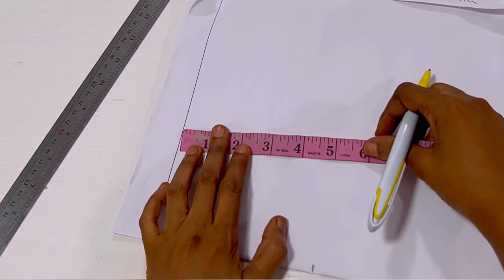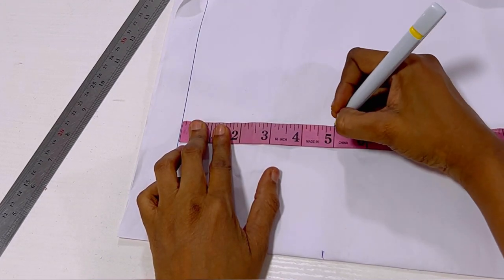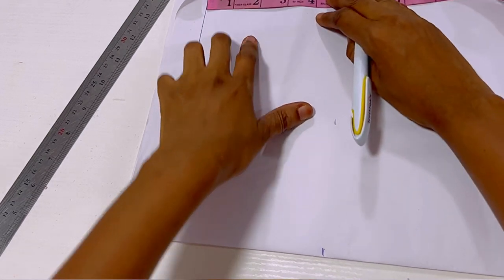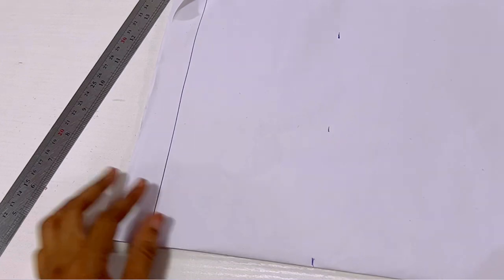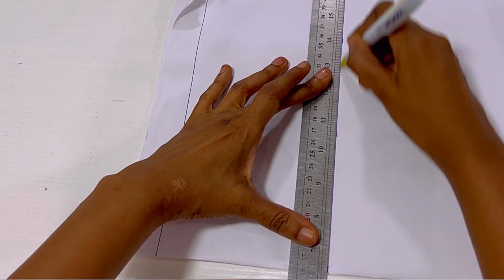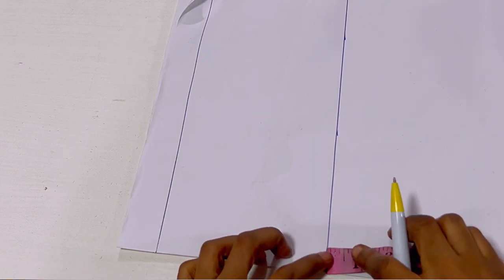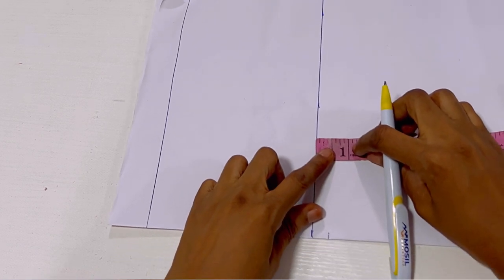The next thing I'll do is measure the length of my sleeve. I'll be working with 5 inches because that's the two year old measurement for the child I'm working with. You can use your own measurement — if it's 7 or 8 inches, it's still the same process. I'm going to mark that out, then add 0.5 sewing allowance, which is half an inch.